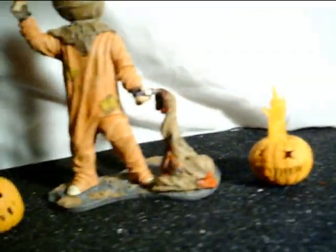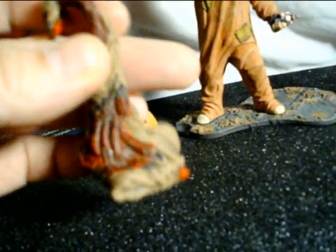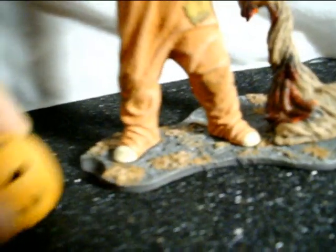His trick-or-treat bag is very bloody. It's almost made of the same material as his burlap mask — just a sack, like a potato sack. There's blood on the handle. I don't think he's meant to hold it because his hands can't grip it, so I guess it just sits there. The base is just a piece of plastic with some leaves on it.